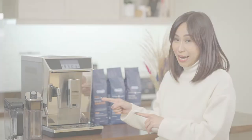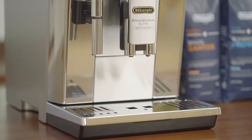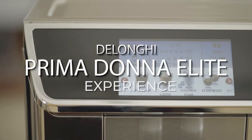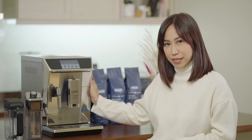Only DeLonghi can give me that experience. And one of the fully automatic bean-to-cup coffee makers that can give you that experience is what you see behind me. This is the DeLonghi Prima Donna Elite Experience.